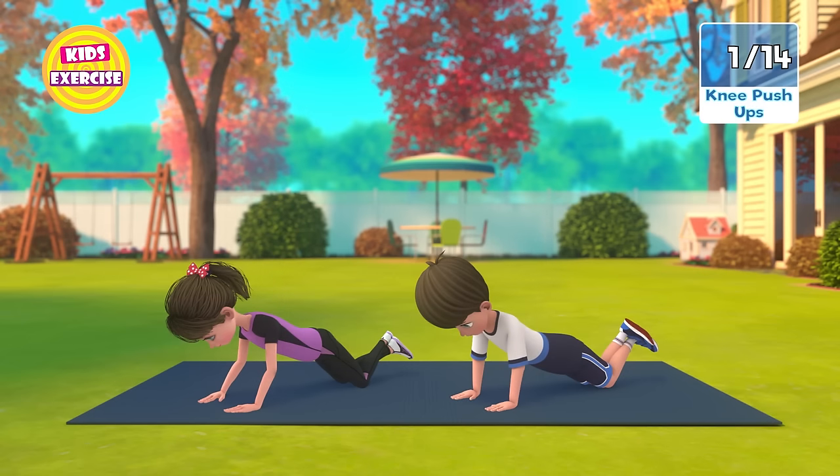Now next, Knee Push-ups in 3, 2, 1, Go! 1,